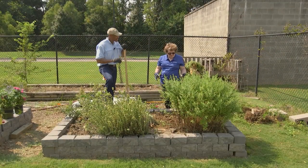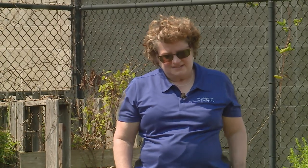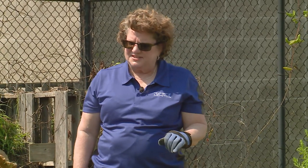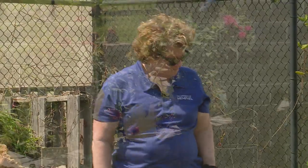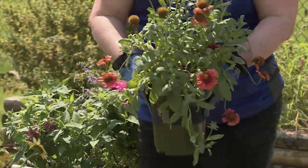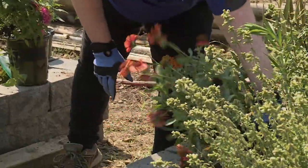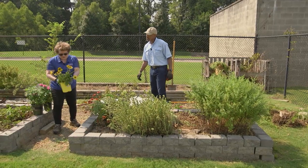Now that we've gotten all of the dead and overgrown plants out of the way, it's time to add some new ones — some that were in here before that seem to have disappeared and a new one. Here is some gladia. This was in here before, but it has disappeared, so we need to add this to the garden. I'm thinking it needs to be planted right here.